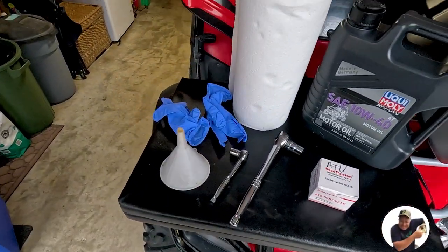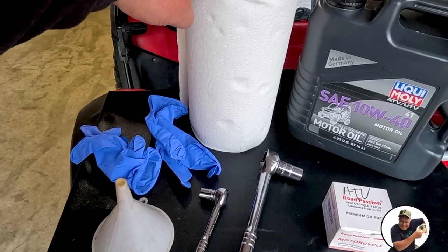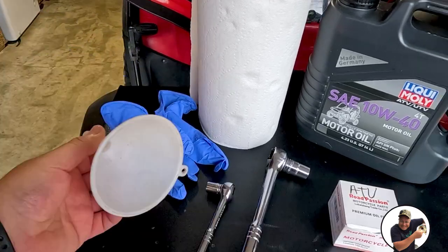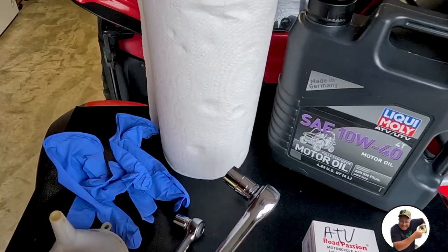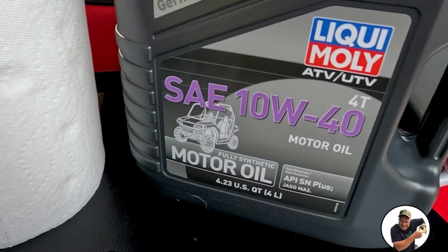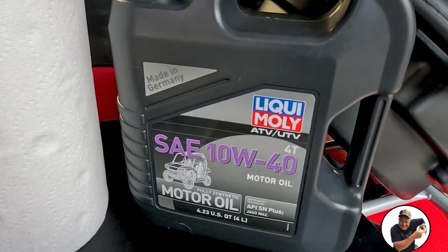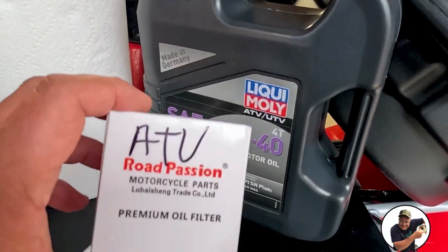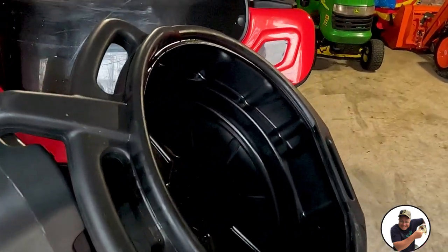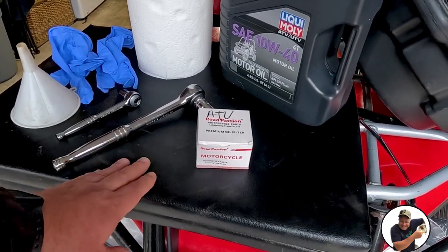Here's what we're going to need for today's project: paper towels to clean up any spillage, surgical gloves from Costco or Canadian Tire, a small oil filter, a 12mm and 16mm ratchet. For oil, we're using Liquid Moly SAE 10W40 — I said 10W30 in the intro but it is definitely 10W40, though 10W30 could work too. I also got a Road Passion motorcycle parts premium filter, all from Amazon. We'll also need an oil pan and some kind of cushion for getting on the floor.